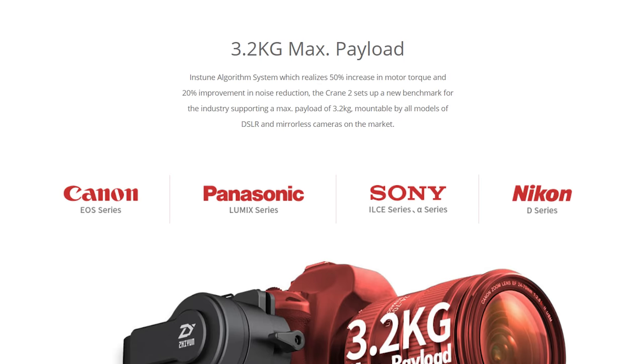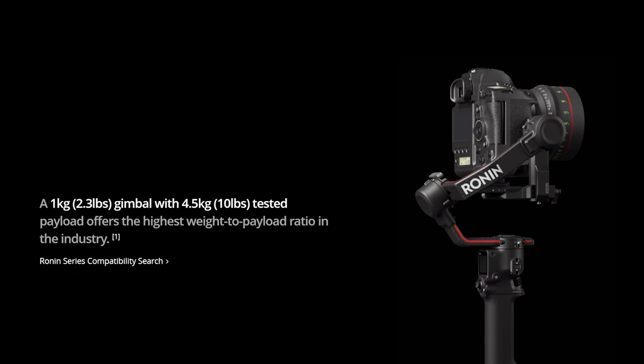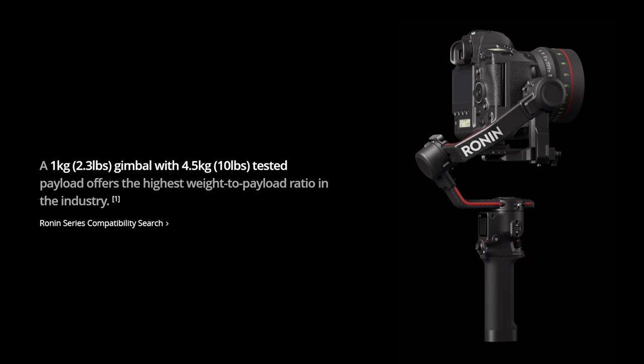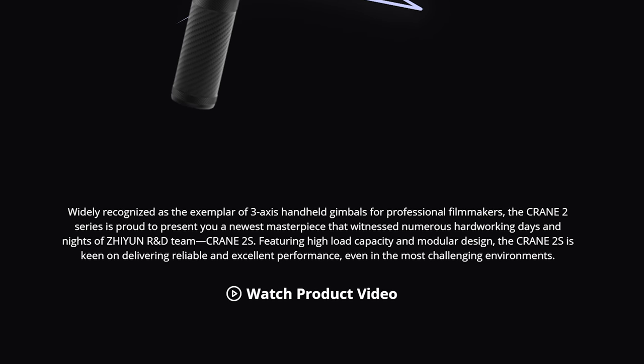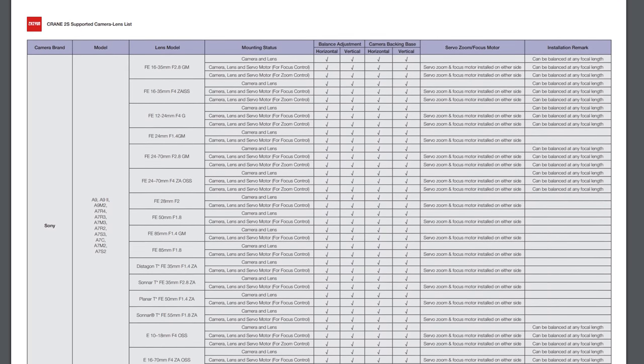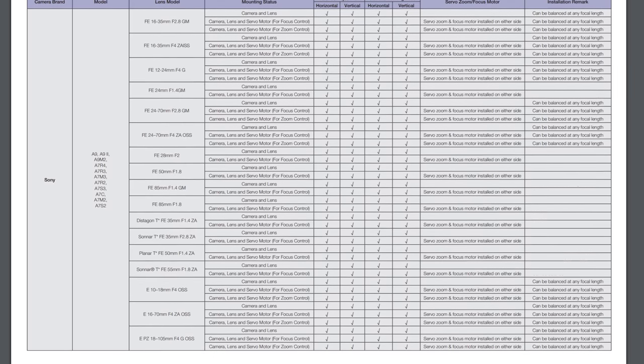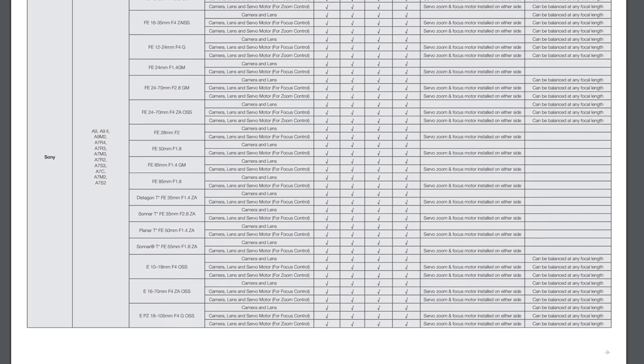Why say 'probably'? Well, this is where things get a bit weird with the Crane 2S — I cannot find a payload rating for this gimbal anywhere. In the past, every company screamed in their marketing material how much weight their motors could handle. The Crane 2 had a seven-pound max payload. The new Ronin RS2 can hold up to 10 pounds. The Crane 2S has 'a high load capacity' — but where are the hard numbers? Zhiyun seems to have moved away from that, and I can't find a payload rating anywhere on their website, marketing material, or in the manual.